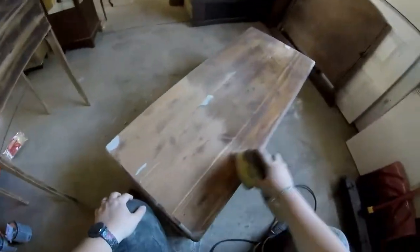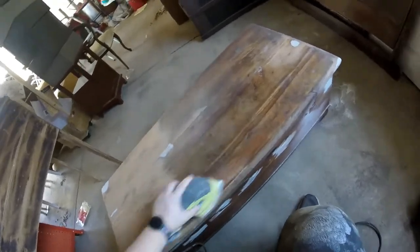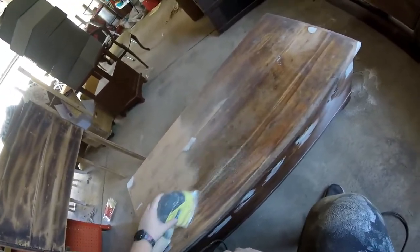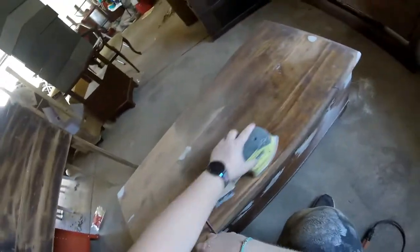In total, sanding took me a little over six hours to sand down this whole chest. I definitely don't want you to have to watch six hours of sanding, so you'll see me go through this pretty quickly.